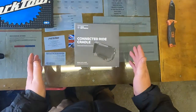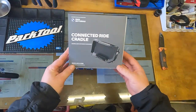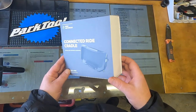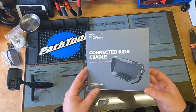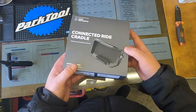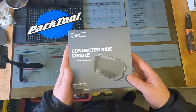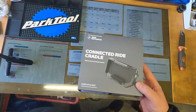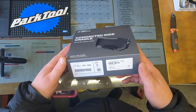Welcome back. I bought a new item for the BMW S1000XR — the Connected Ride Cradle, which was released just before Christmas. I ordered it then and it's taken until now, mid-February, to arrive. I was told an initial date of around March. They have really limited numbers coming in, so hopefully this video will say whether it's worth it. It retails for about £184-185 and with a 10% discount I paid £169.